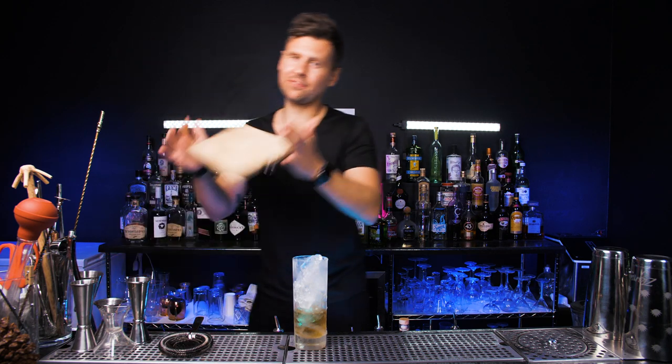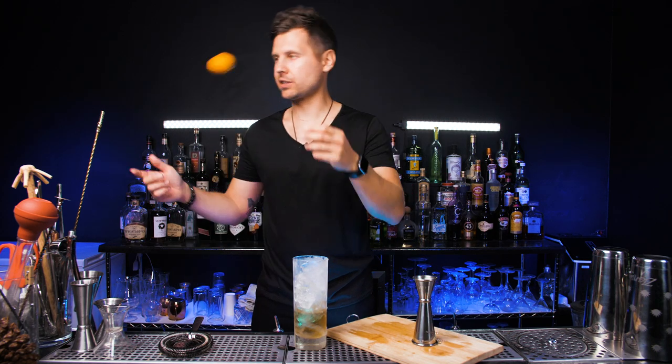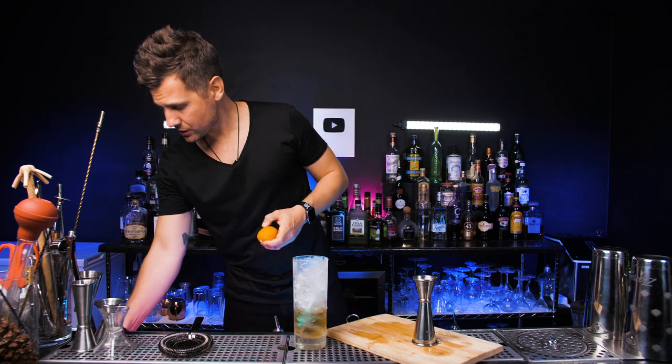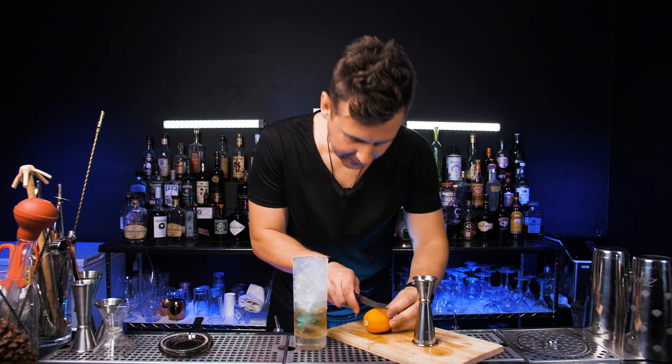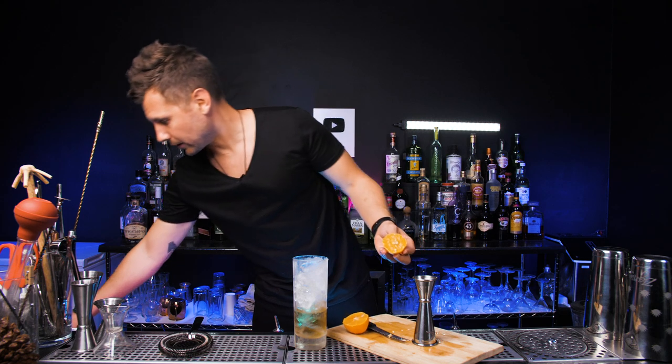Next, we're going to need half an ounce of lemon juice. I have these Californian lemons, so they're most likely pretty juicy. I'm just going to measure it, but you guys can just squeeze it right away.